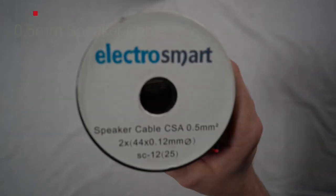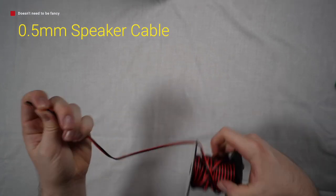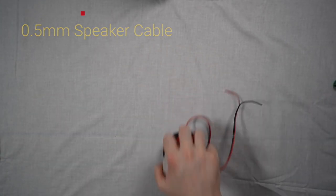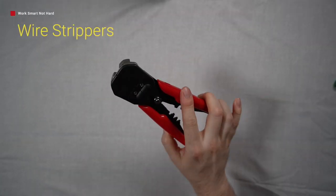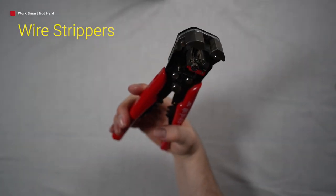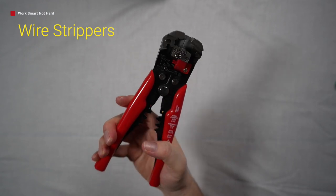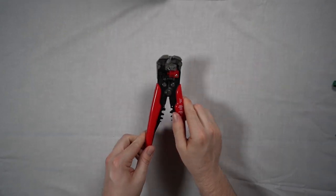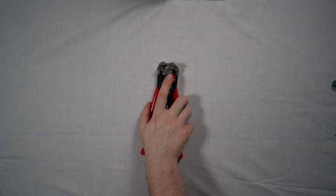Next, you will need some 0.5 millimeter speaker cable, which can be found cheaply and cheerfully on Amazon. These next things aren't essential, but you are going to need something to strip the wire. To make life particularly easy, you can use a set of wire strippers, which I recommend, or if you're feeling particularly adept, a set of pliers.